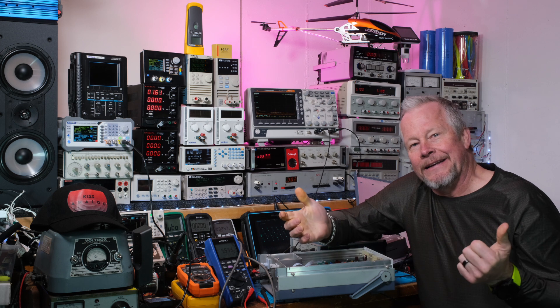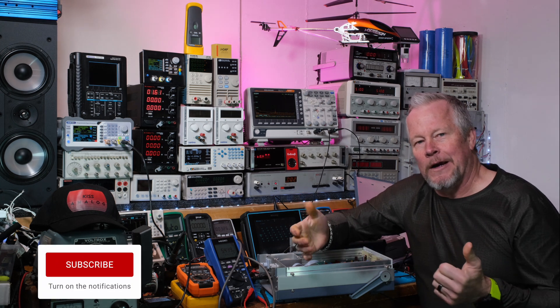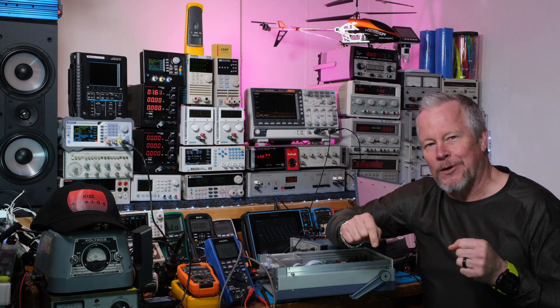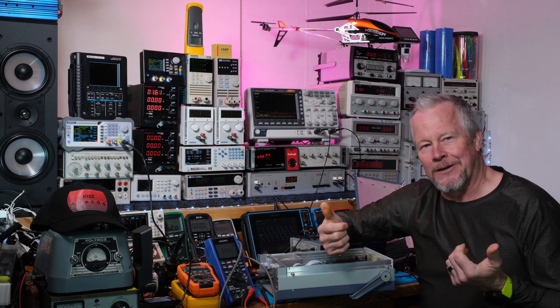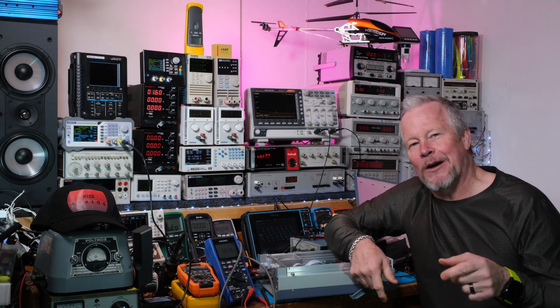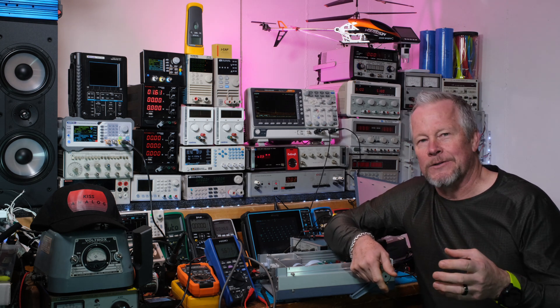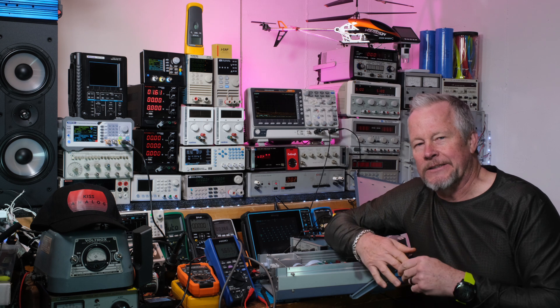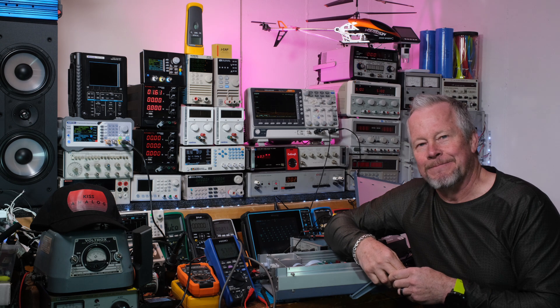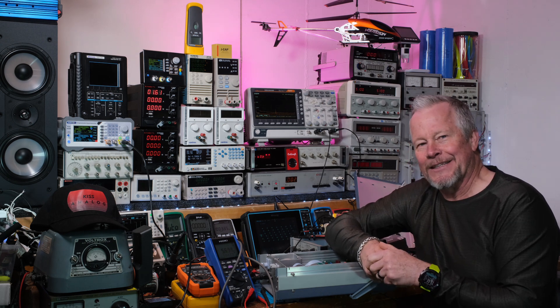Hey, thanks for watching. You can support this channel for free — hit the like button, appreciate it. Subscribe if you haven't done so; a lot of you guys maybe don't even realize you haven't subscribed, so just check down below. If it says Subscribe, you're not subscribed — hit it. I'm going to try to post several videos between now and Thanksgiving, so I'm going to try to crank out some videos. Got to get back to work — thanks for watching.